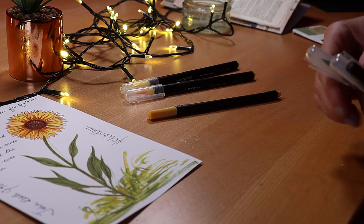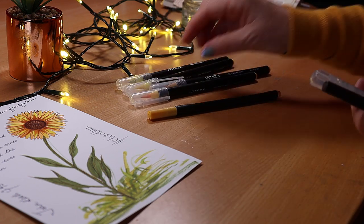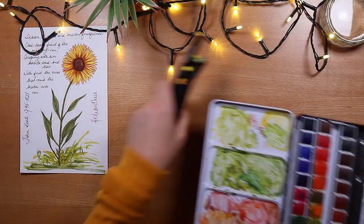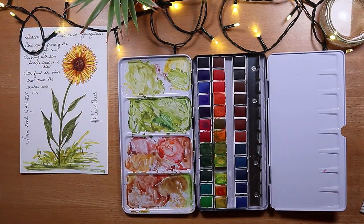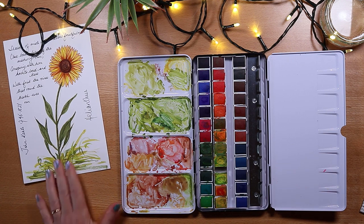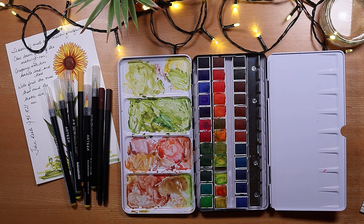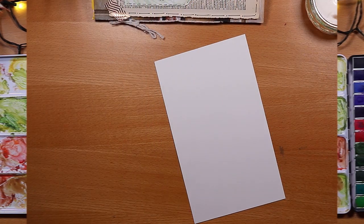These are the pens I'm using today — a mix of brush pens and fine liners — and I'm using these alongside this gorgeous watercolor palette. We're going to have some fun with a few different supplies, and I'll tell you exactly which colors and shades as I use them.